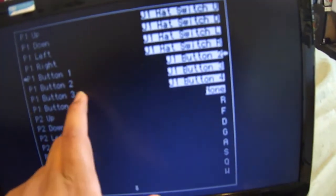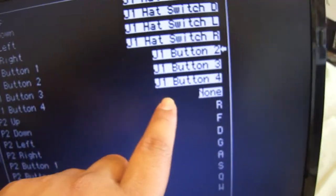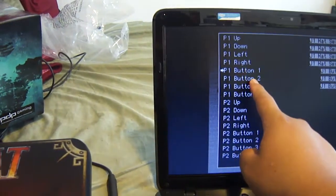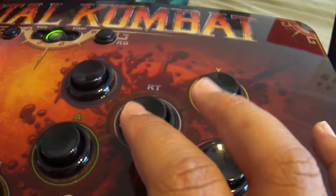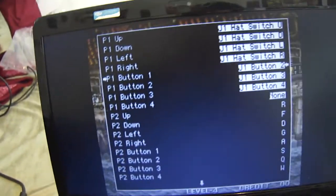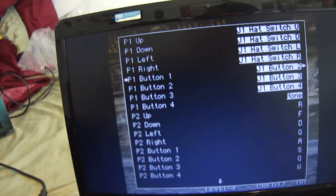Button one I picked X, button two was Y, and button three is A. So: X is button one, Y is button two, and A is button three. Most Neo Geo games don't have controls with more than three buttons at most.